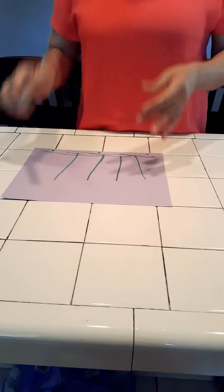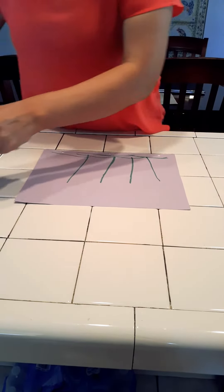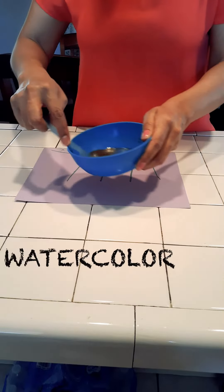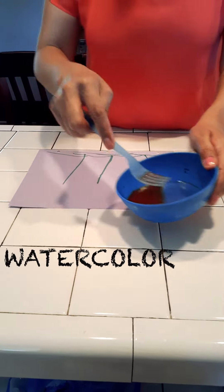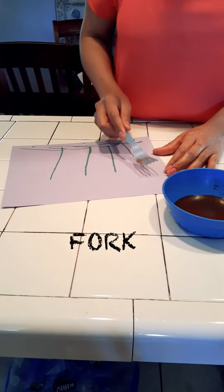You are going to need a green, darker, thicker one. And you are going to need a water color and your favorite color. And the color to make flowers.